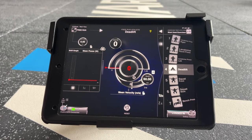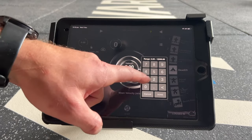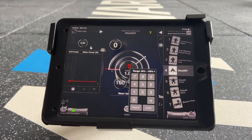To set a target, double tap in the center. To create a target zone, double tap on the percentages.